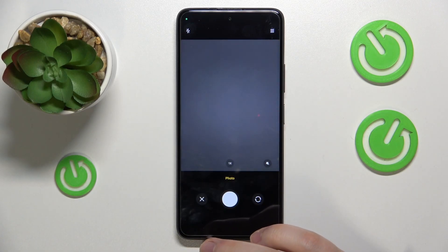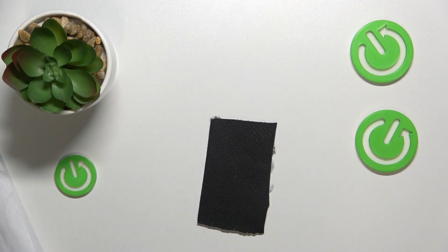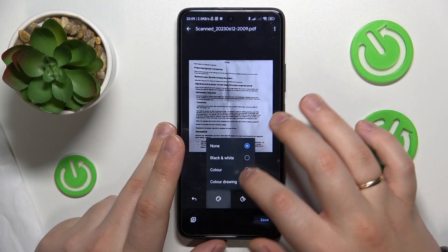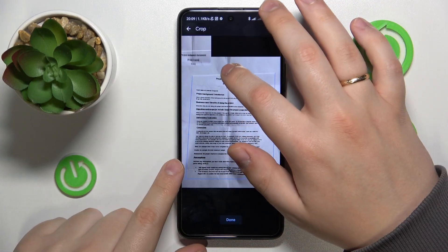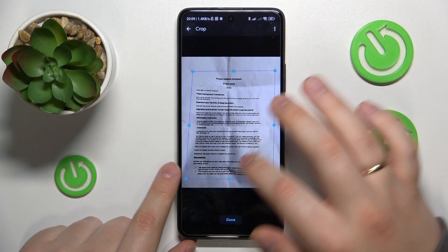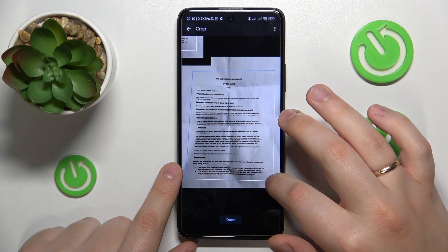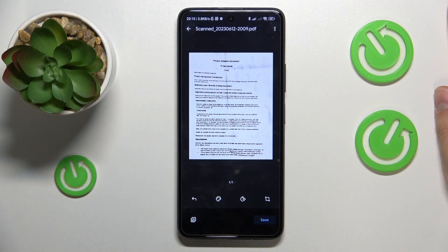Then simply take a photo of whatever document you wanted to scan. The following interface allows you to edit your document — for example, you can change its color scheme, rotate it, or frame the part of the original photo you would like to become a PDF file. This is how I will frame it, since as you could have already noticed, the automatic framing was way off and cropped off a lot of text that is useful to me.